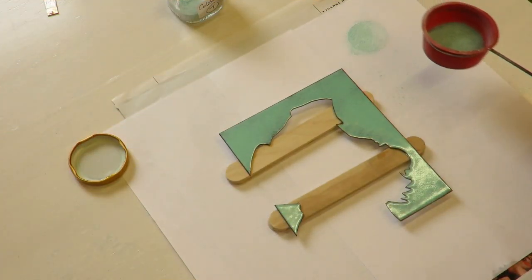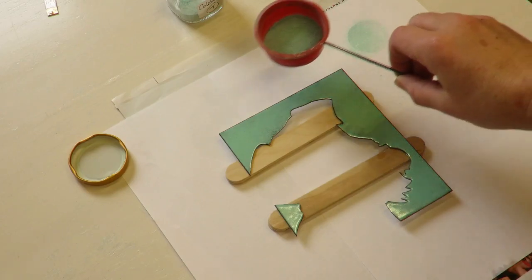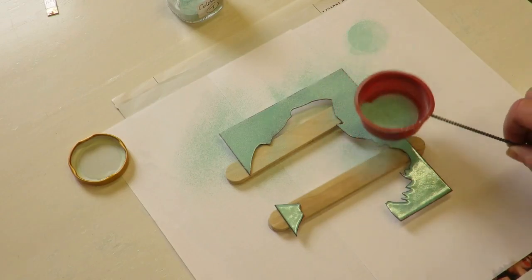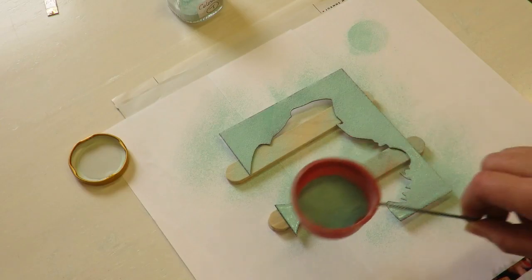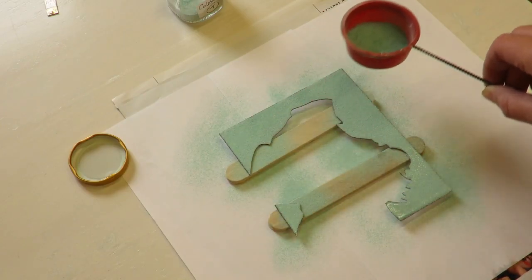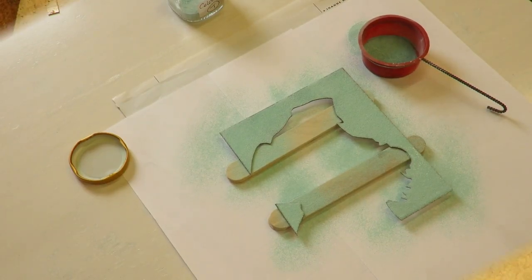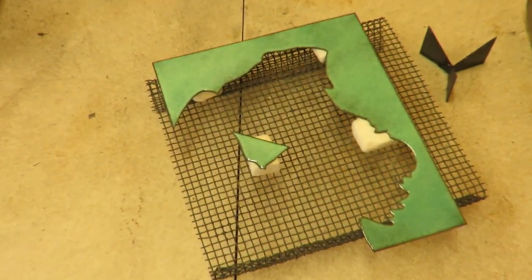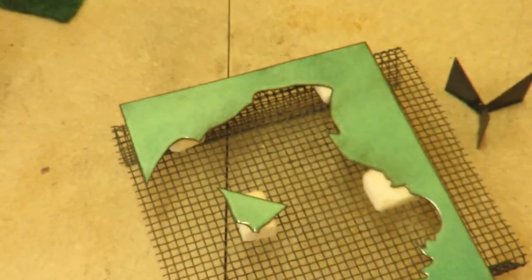This looks like it's going to be exactly the same color, but it isn't — this is transparent, sort of a turquoise color. So I'm just doing it kind of unevenly, not doing too much. Let's see what that looks like — this is what we have. I'm really happy with that color — it's one of my favorite colors.